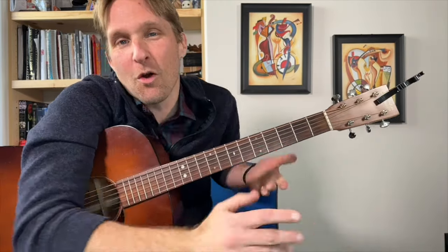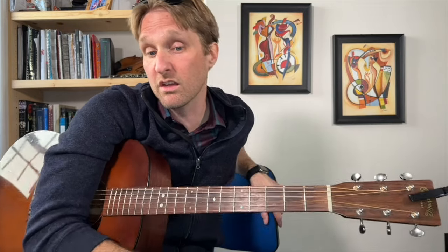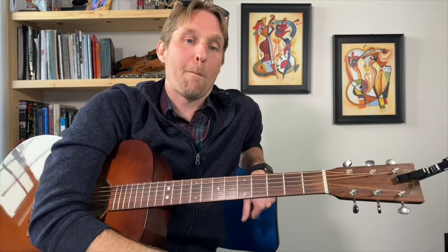That was the chorus. After the chorus he goes back to the intro — let's call it an interlude. Then he plays the verse two times again, then back to the chorus again. We're just repeating stuff we already know.